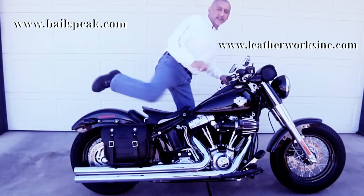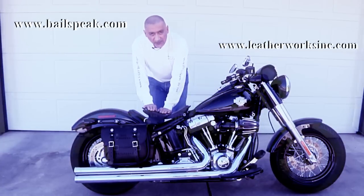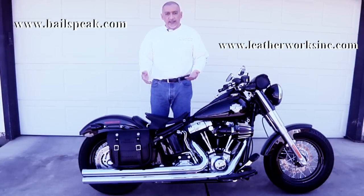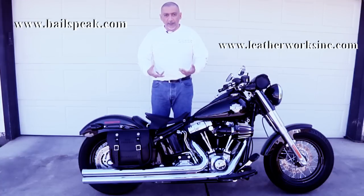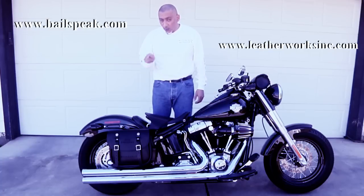Let me show you something really interesting in terms of how these bags are secured. As I stand up, you'll notice I was sitting on the yoke — sitting on the yoke secures the bag. I've taken the bike up to freeway speeds and the bags are absolutely stable with just a few tie-downs. Absolutely no problems. I'm not concerned with anything popping off or going into the wheels, and I am very happy with this setup.